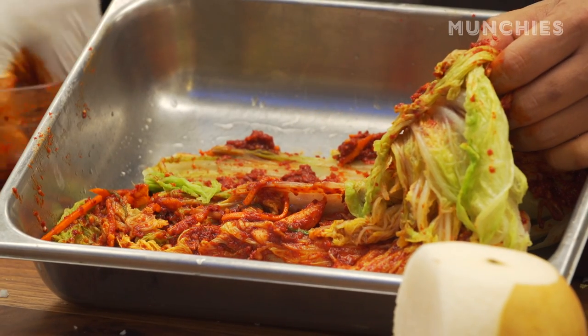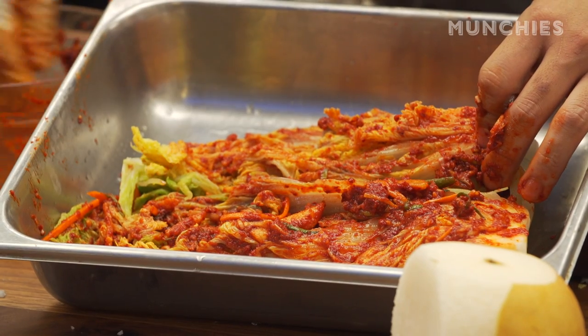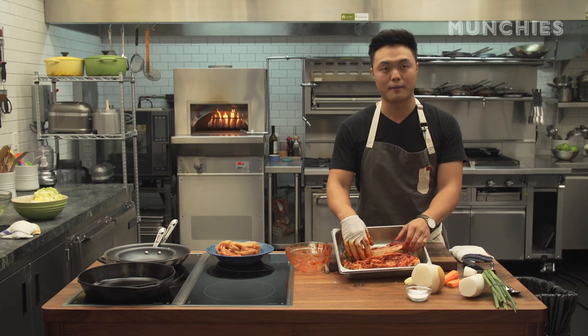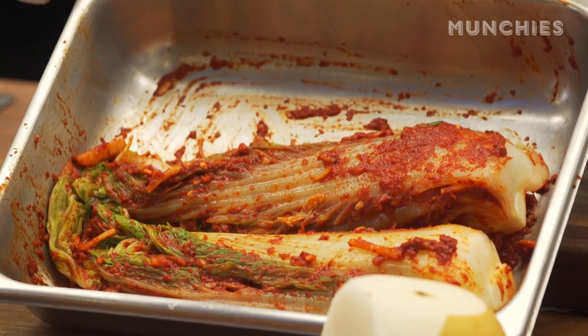You can smell the fish sauce and the chili paste — this is really potent stuff. I think that's why people hate it, but that's also why people love it. If you put this in the fridge, your other food will smell like kimchi, which is definitely not pleasant. In Korea they have a dedicated kimchi fridge — like one of those college dorm fridges, but just for kimchi.